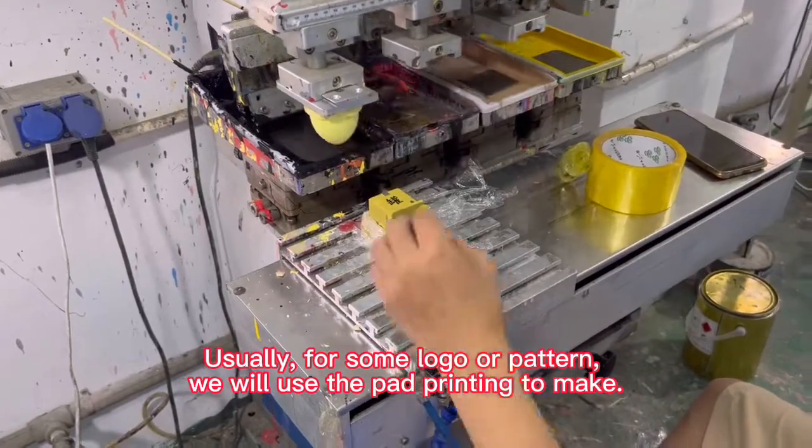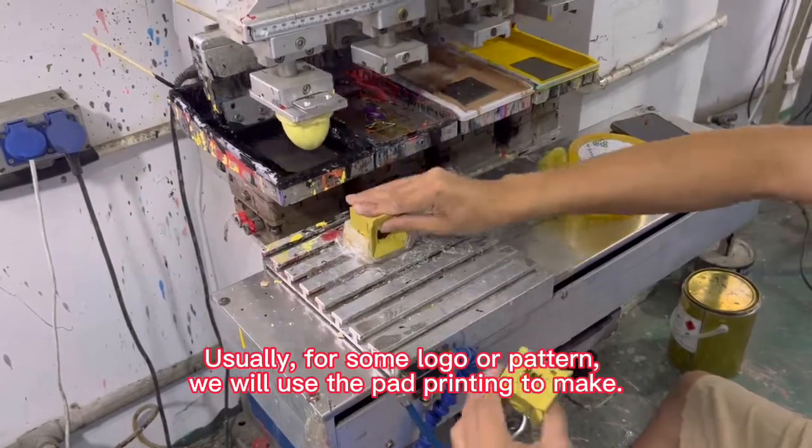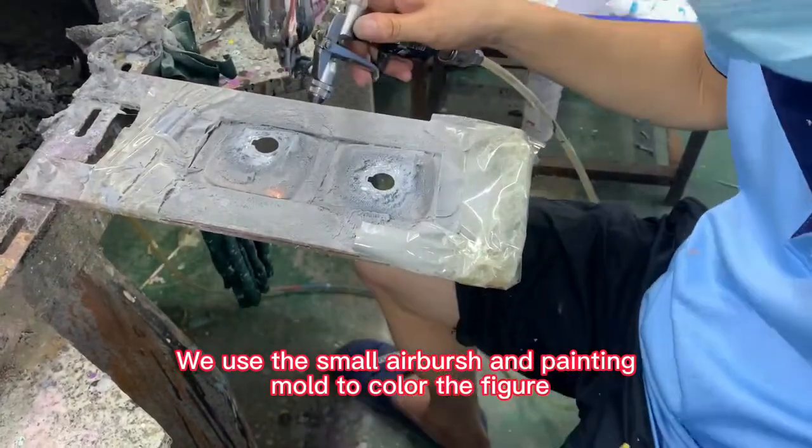Usually, for some logo or pattern, we will use pad printing to make it. We use a small airbrush and painting mode to color the figure.